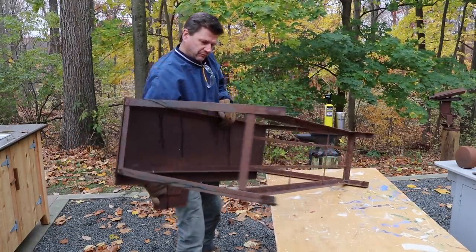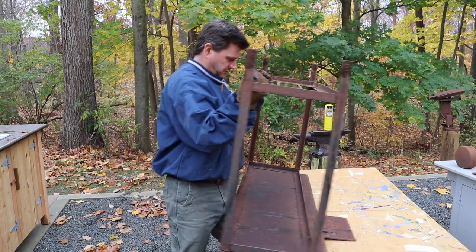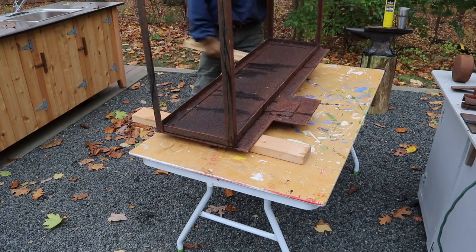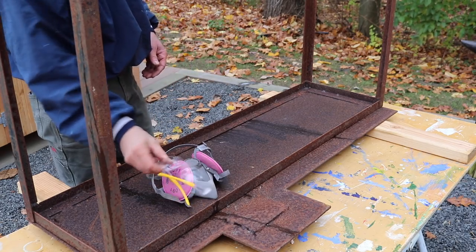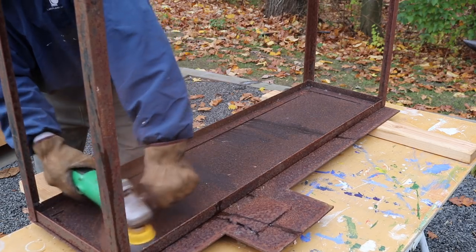This is my outdoor work table and for this project the beeswax will act as a rust inhibitor. I will have to maintain the surface because the table is outside, and all that means is from time to time I'll burn in more beeswax. If this were an interior project, the finish would be very stable and not require any maintenance.